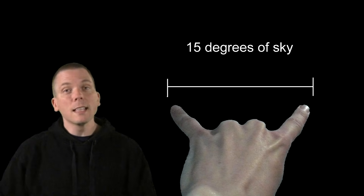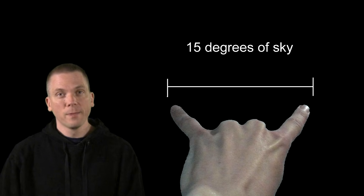But sometimes we need to measure even smaller distances than 25 degrees. This time, hold up your forefinger and pinky and stretch them out. The distance across them is about 15 degrees. This is about the distance from Polaris, that star we just found, to Kochab, another second magnitude star in the bowl of the Little Dipper.